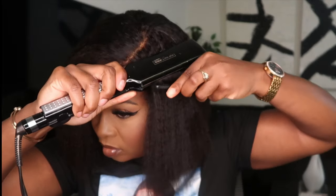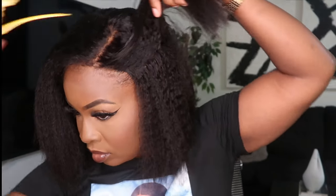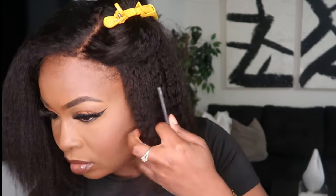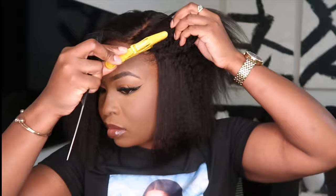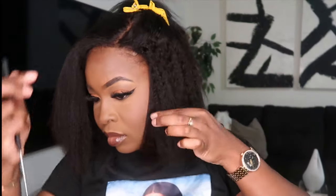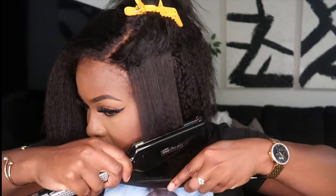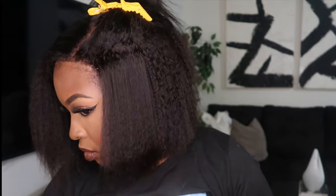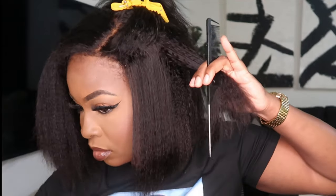I'm running my flat iron through the unit because I want it a little bit straighter. It doesn't have to be fully straight since it's a kinky texture, and some of the kinks look cute — I'll just go with the flow. When straightening a unit, always use a comb and run through it with the flat iron simultaneously — that's how you get the best results. Take smaller sections, go through with the comb and flat iron at the same time.